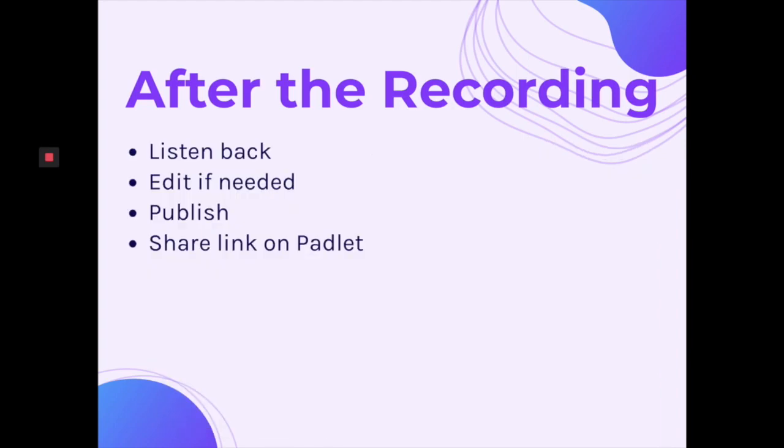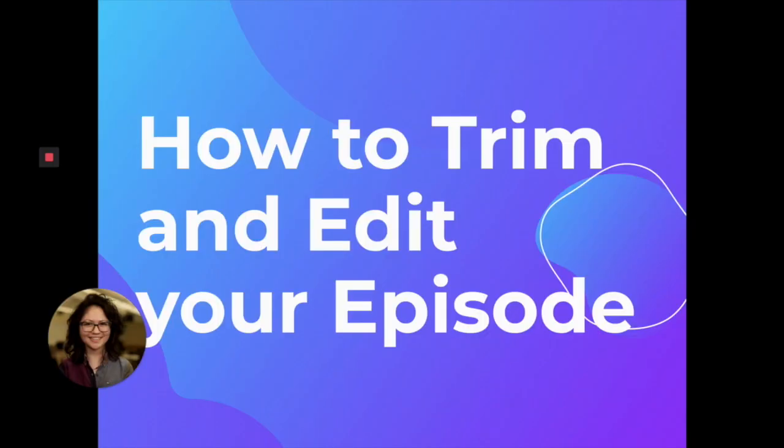After the recording, I and Anne recommend that you go on to Anchor and listen back to your episode. Edit if you need to, and then you can publish and share your link on Padlet. Now, this is a short little video about how to trim and edit your episode. I recommend editing and trimming on a larger device than your phone, unless your phone is ginormous — I like to use maybe an iPad or even my desktop.